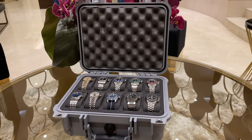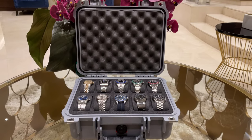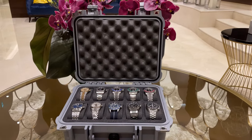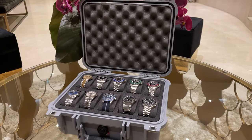And with that we have it guys — the toughest watch case in the world. If you like one for your own collection, check out the link in the video description where you can buy these cases. Thank you for watching, stay healthy and bye bye.